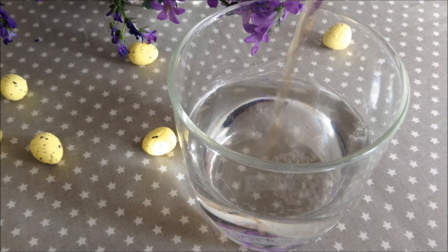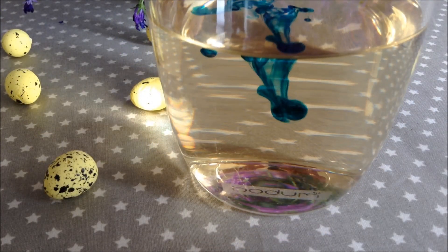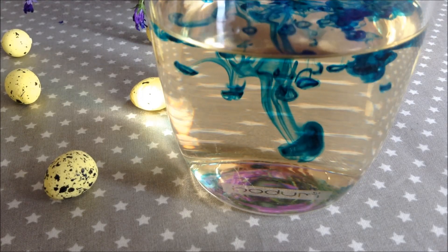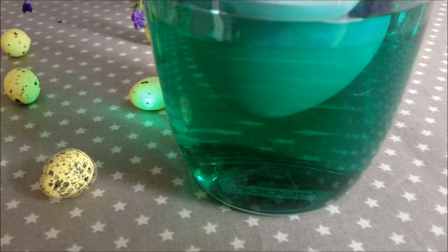Now for the fun part we are gonna color them, so add some water into a cup or container and some vinegar and then any food coloring you would like, then place your egg in for 15 minutes.